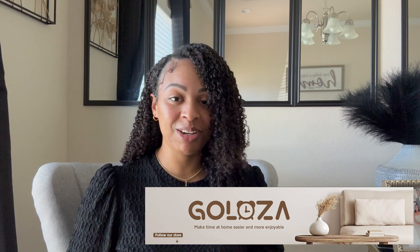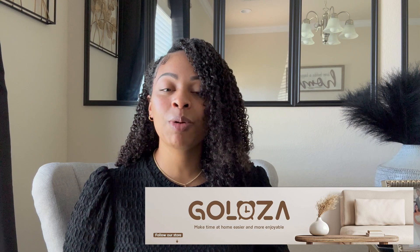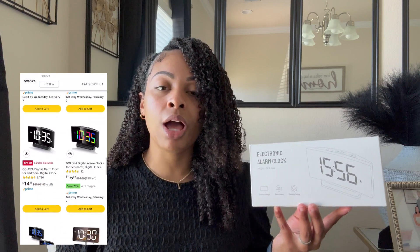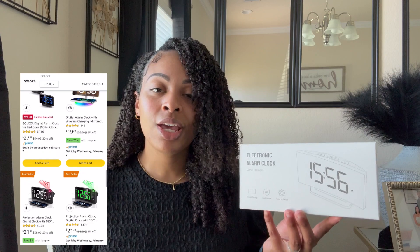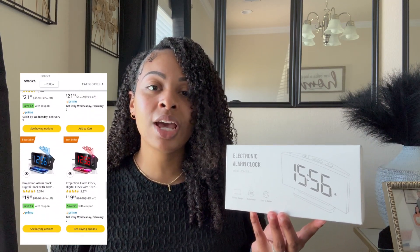In today's video, I'll be collaborating with the Amazon store Gloza — hopefully I'm pronouncing that correctly. So special thanks to Gloza for collaborating with me. They were kind enough to send over their electronic alarm clock, and with me having to go back to work five days a week, this alarm clock is not only needed, but it came right on time.